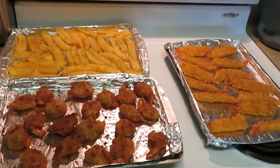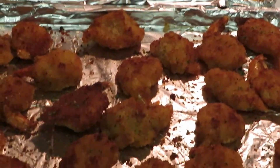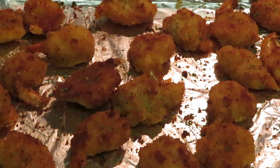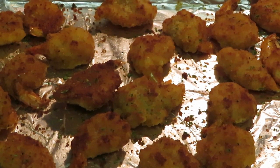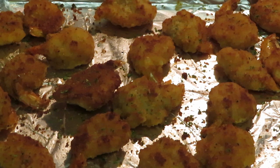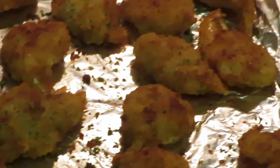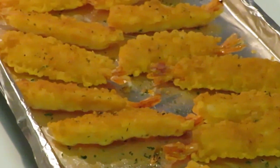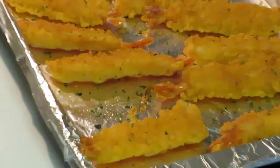All right guys, I just pulled everything out of the oven — nice, quick, easy, simple meal. Y'all can see the shrimp; yes some is missing because I already fixed me a plate. It was looking good, so I ate it — don't worry about it, it was delicious! We got the butterfly shrimp looking delicious and the tempura shrimp looking amazing.